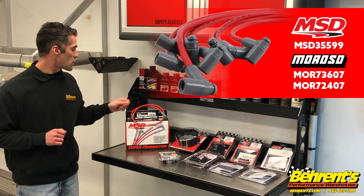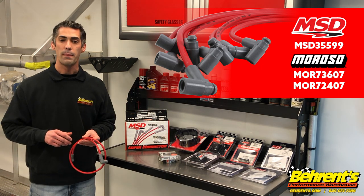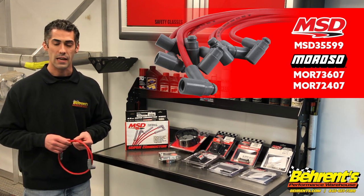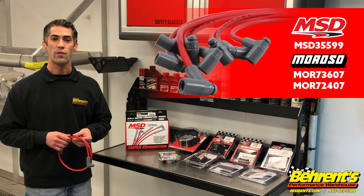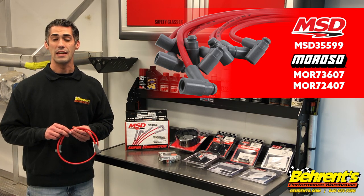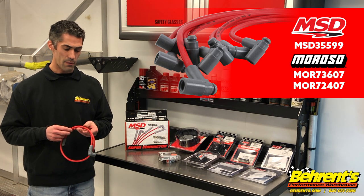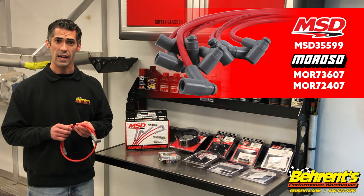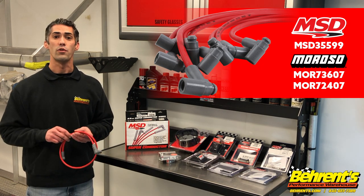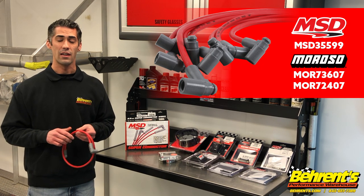The first thing we're going to talk about is spark plug wires. Spark plug wires have a tendency to be damaged over the course of the race season due to burning from rubbing up against a header, or even something simple like over-tightening a tie wrap or zip tie while trying to keep your wires neat. Now's a great time to inspect all of your wires and make sure you don't see any burn marks or cracking. If you see cracking due to over-tightening, using a wire loom is a great way to keep your wires neat and organized.